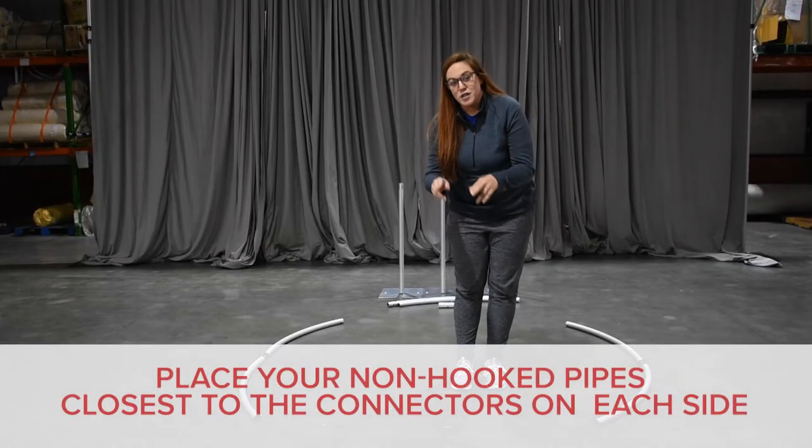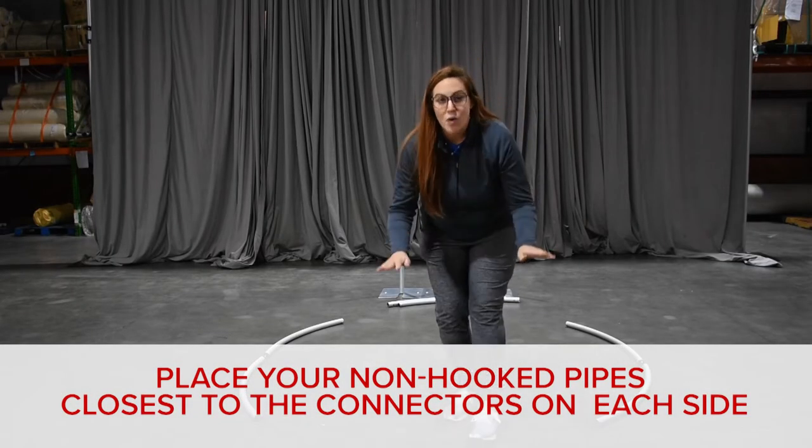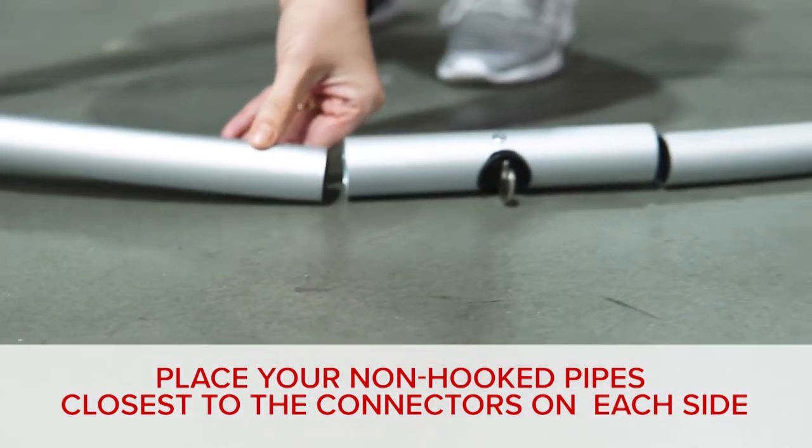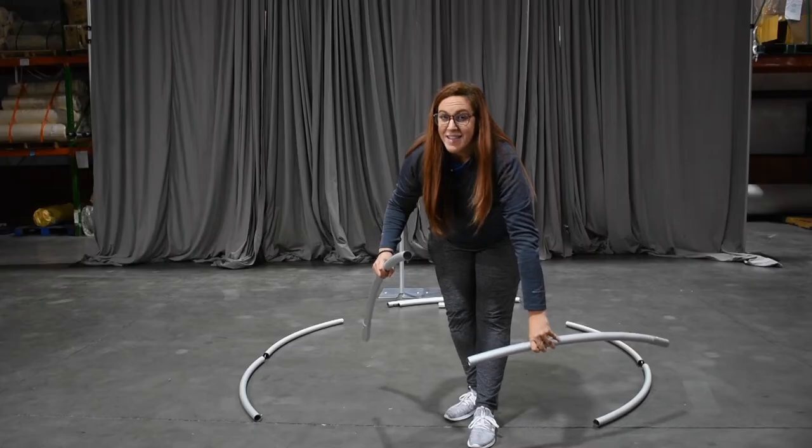All that's remaining are your two pipes on either end that have no hook-ins. The ends with the black plastic piece are the ones going into the connector.